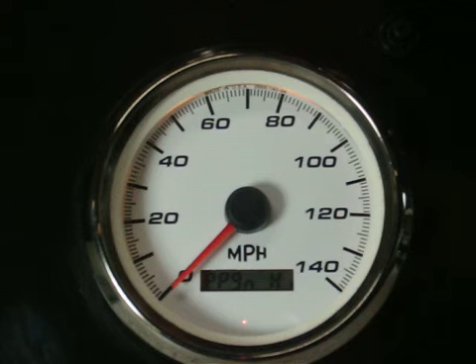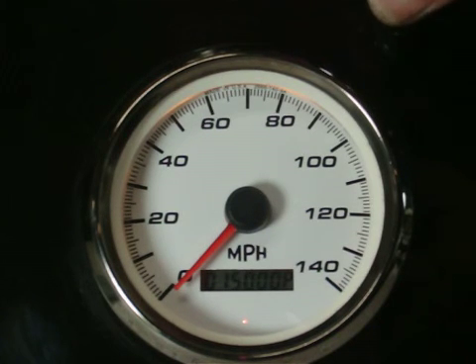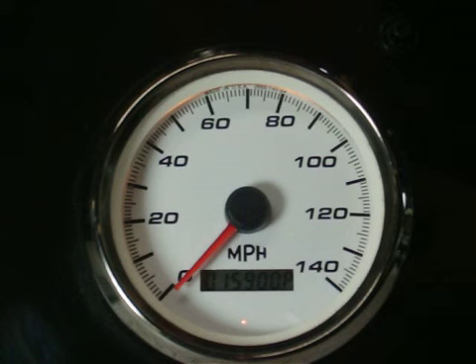We're going to scroll to PPGN high — program high — wait four seconds, and as you see, each number flashes. You can input anything from 3,500 up to 150,000 pulses. As each number flashes, all we need to do to change it is just tap the button. We'll set this to 15,900, and then as the next number flashes we're just going to hold in the button.